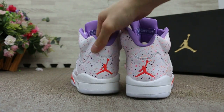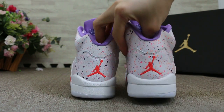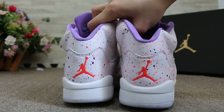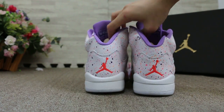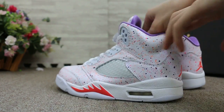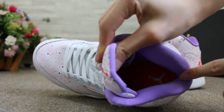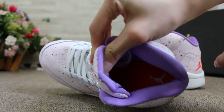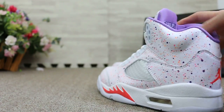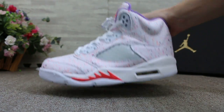The back. And check on the insole. The button.